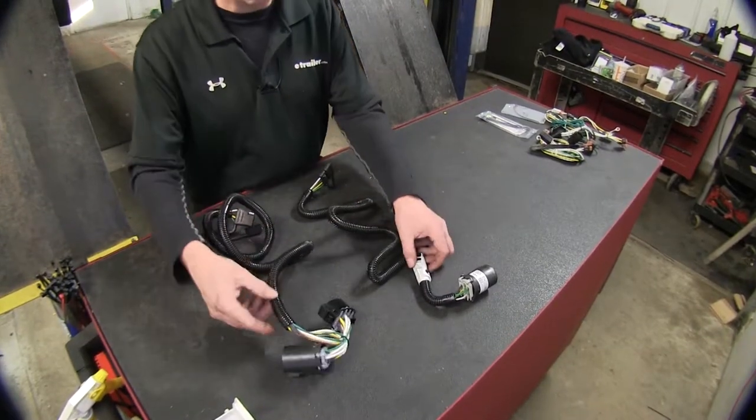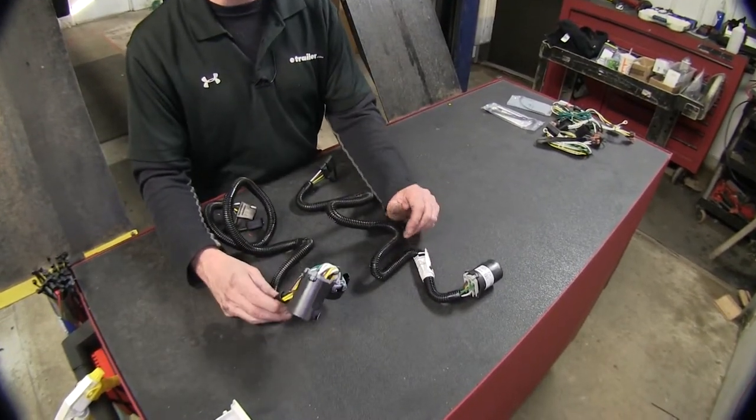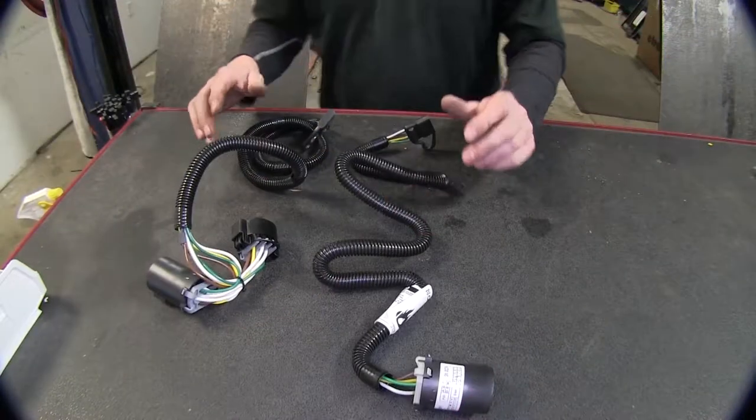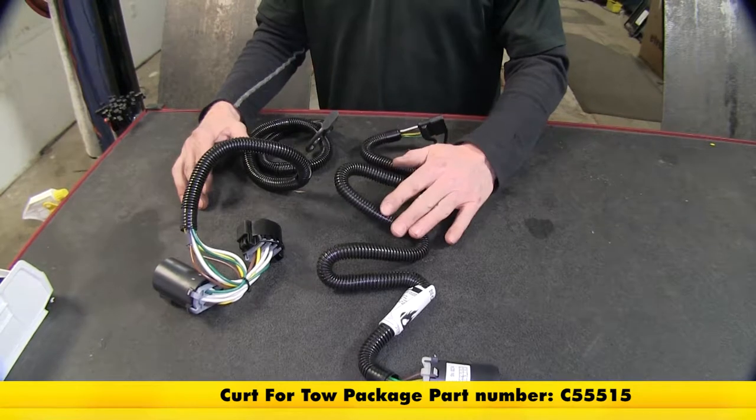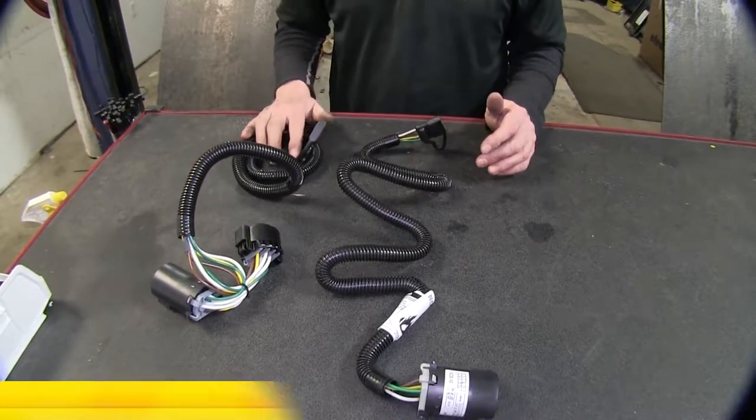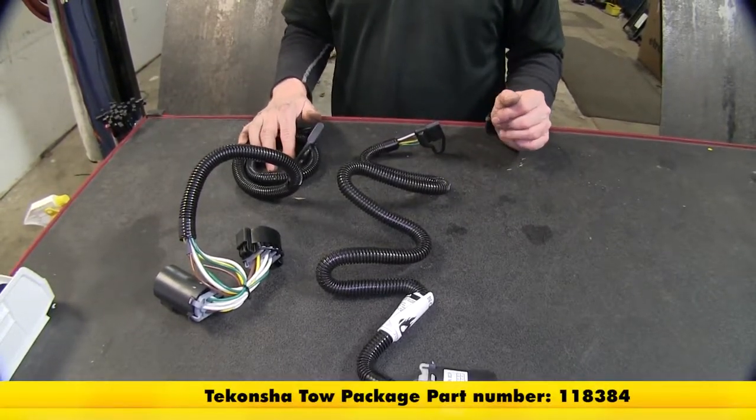Now let's switch over to our two other wire harnesses that plug into the OEM wire harness. Our two part numbers are going to be one from Curt, which is part number C55515, and this one from Tekoncha, part number 118384.